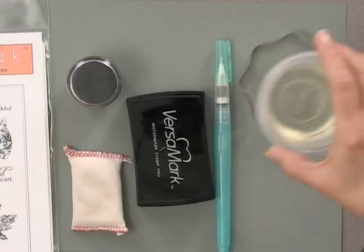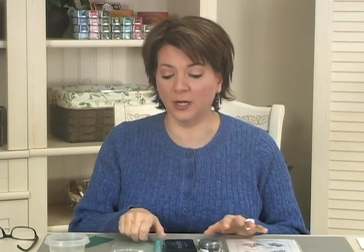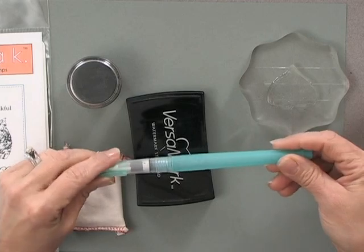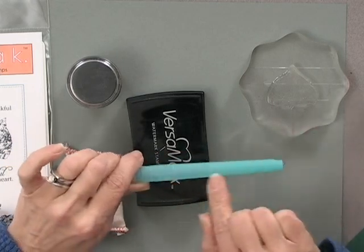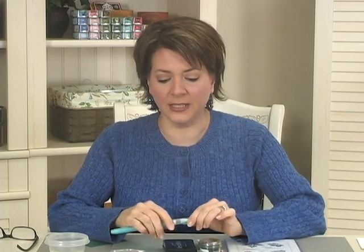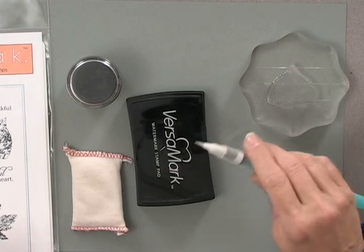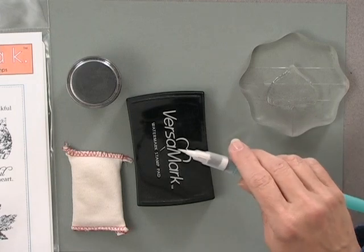I'm also going to use some bleach — just regular Clorox household bleach put into a small plastic cup. I'm using a Niji water brush to apply the bleach. I don't recommend filling up the canister; it's made for water, and over time the bleach will dry up and get crystally and brittle, messing up the canister. Just keep it empty, dip the tip into the bleach, and when you're done, wash the tip with warm soapy water and let it dry so you can reuse it for watercoloring.